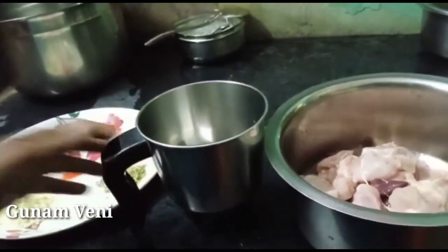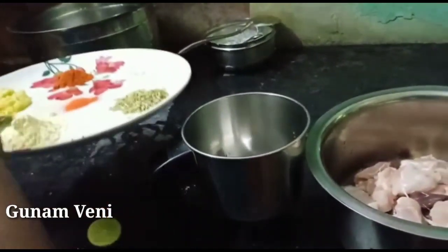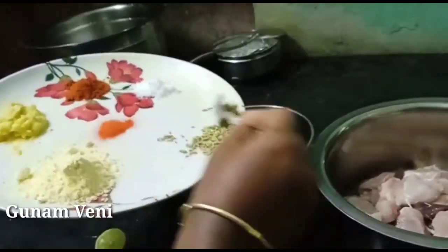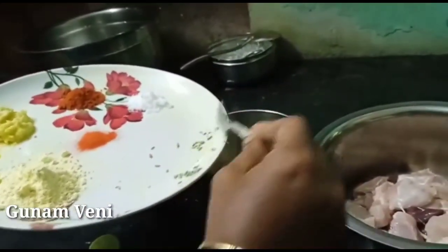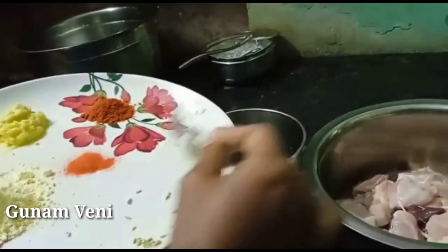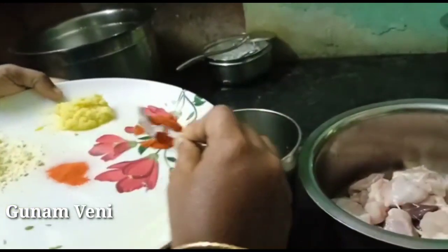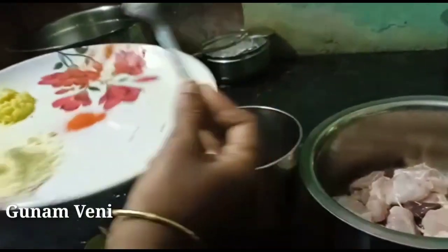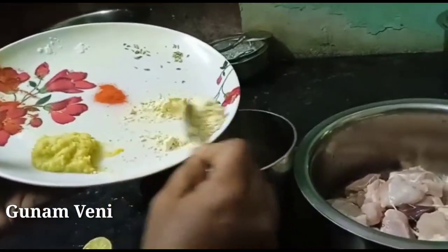Let's see what the sauce is — in the bowl, add 2 tablespoons, salt, and carb. Place the oil into the paste and add 1 tablespoon of olive oil.